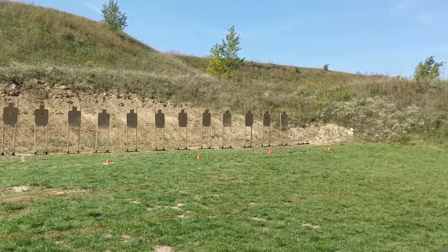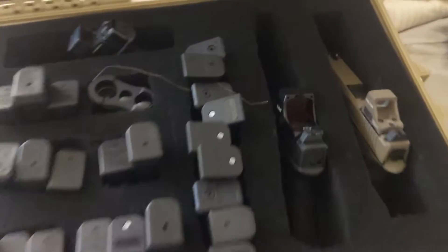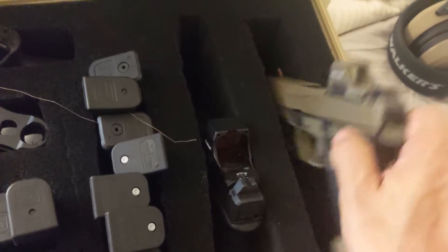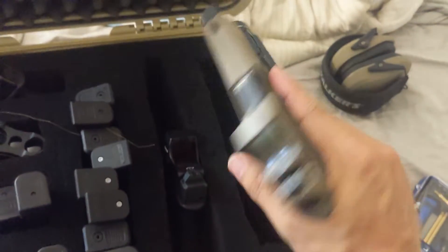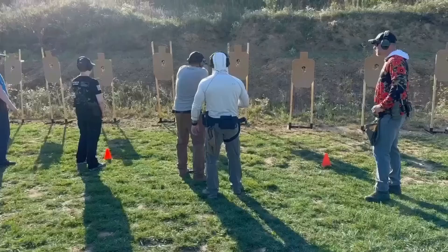I recently took Pistol 1 and Pistol 2 with Warrior Poet Society and learned a great deal. The first video I want to do is go over what gear to pack if you're going to travel cross-country for one of these training classes. The class was an awesome time, but I found I ended up not needing a lot of what I packed.